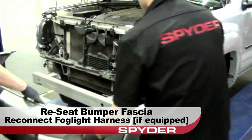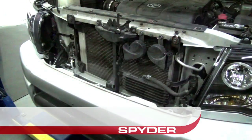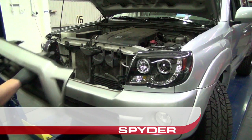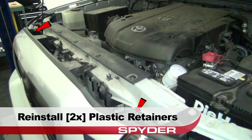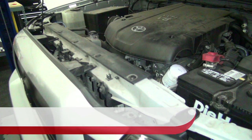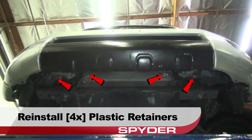Now we can reseat the bumper fascia. Be sure to reconnect the fog light harnesses if equipped. Then reinstall the three plastic retainers securing the fascia under the grill area. Now we'll reseat the grill, reinstall the two plastic retainers on the edges, and then reinstall the two Phillips screws. Moving underneath the bumper, reinstall the four plastic retainers to secure the fascia from below.